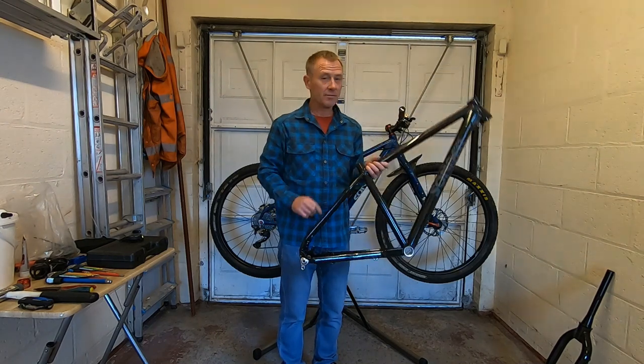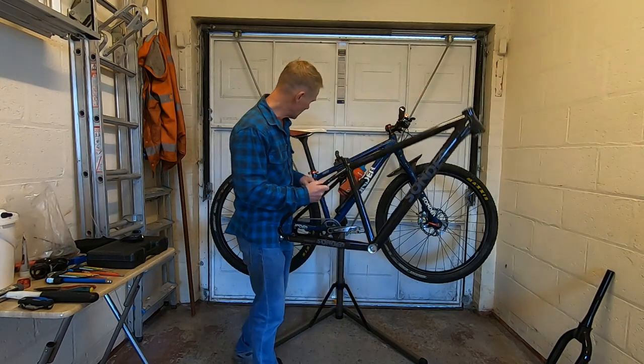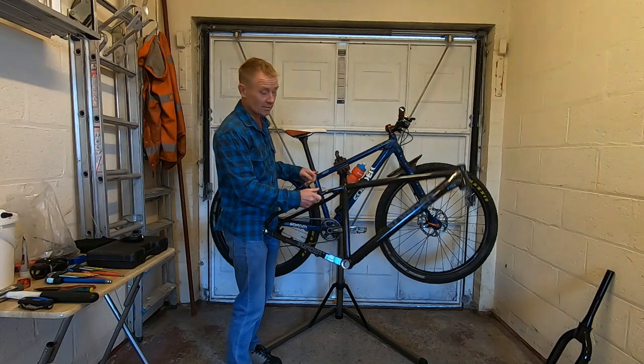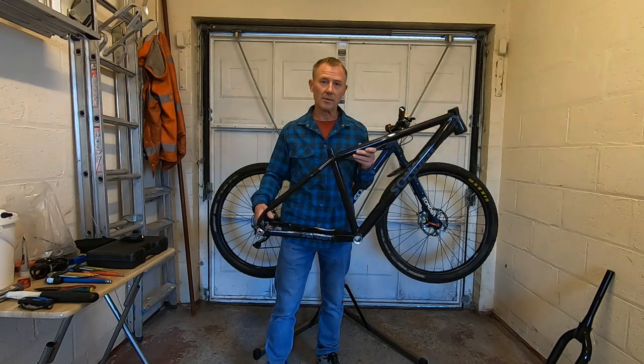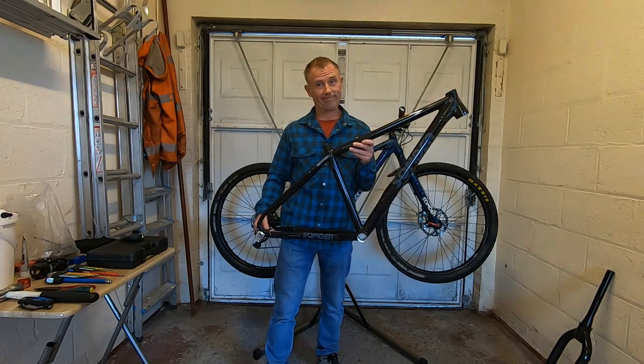The other fundamental difference to this frame, which for me is a bit disappointing, is the fact that the previous incarnation — the V1 — had pannier rack mounts, and this one doesn't appear to have them. So any kind of long-distance touring with panniers that I may have planned is now out of the window. Hey-ho.